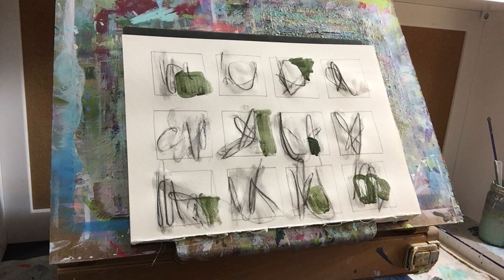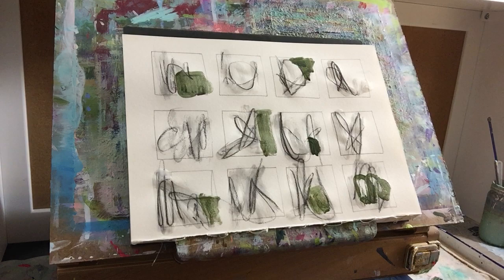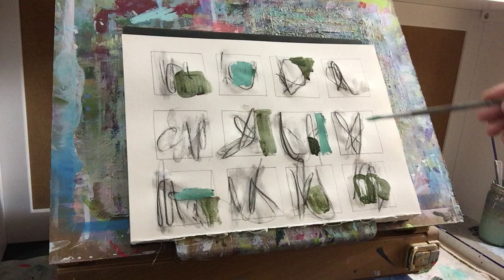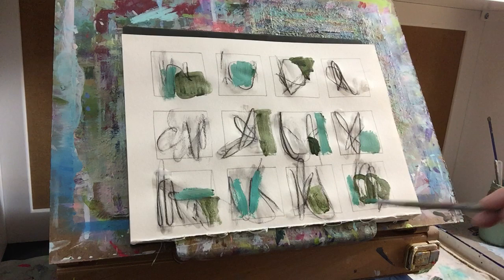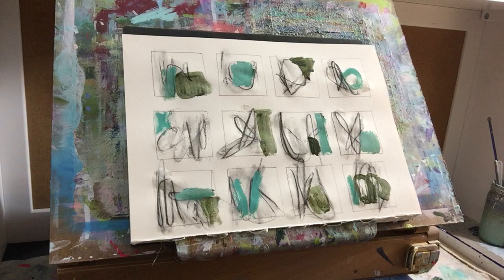I'm just trying to think of the overall. I've got some greens in now, so I'm going to do some teal — I love green and teal together. Just putting some right here, wherever it feels right. Now I'm going to add a ton of white and take a really light teal.